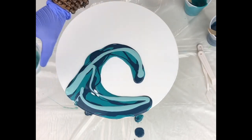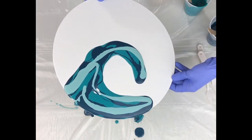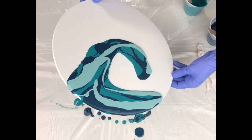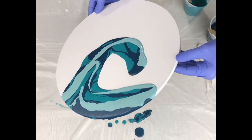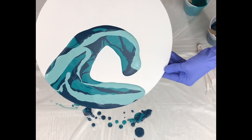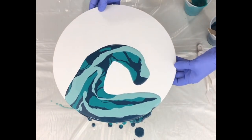The third color I'm using is my sea foam, which is also a metallic. The base of my wave will be metallic, and then the colors I swipe over will be more of a matte, so you get a bit of contrast. When it dries it will be very different in texture. I'm just tilting to make sure all the edges are covered and everything looks good.